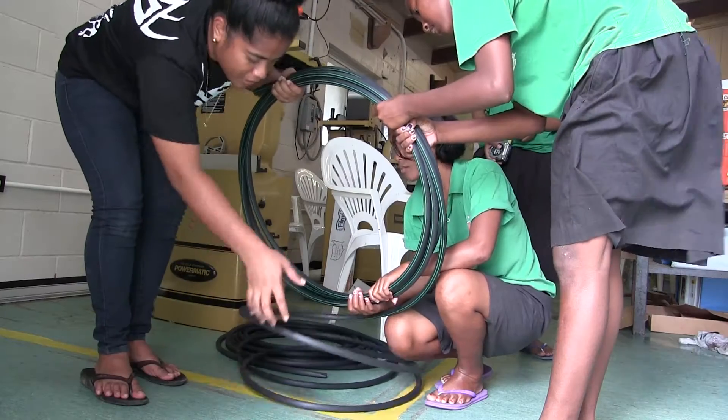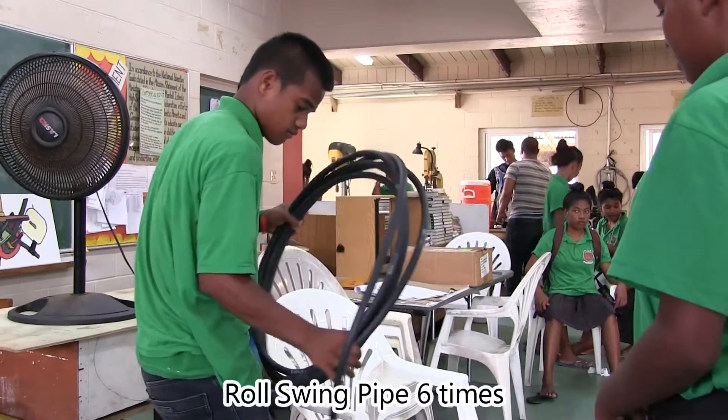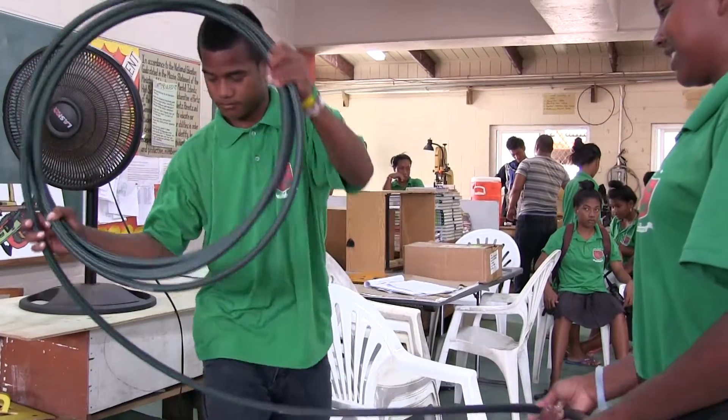Step one is simply making the hoop. Depending on how big and how long you want to make the system, for this one we were making six-foot units. So you simply make the hoops.